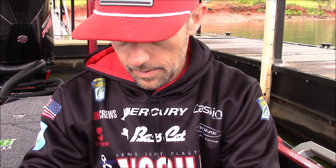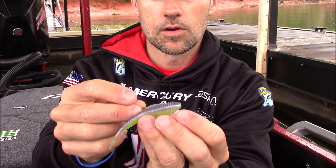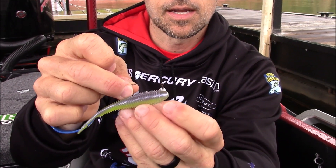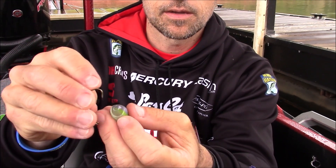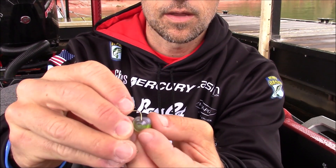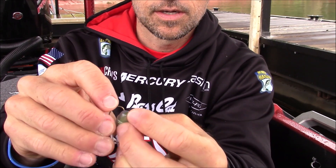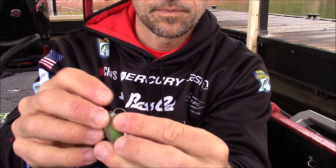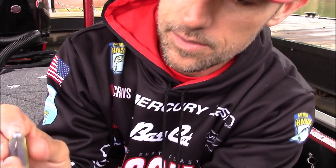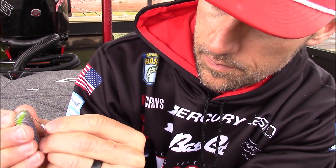You're going to see a toothpick in here — we'll show you what that's for in just a second. You're going to kind of measure it up and you're going to want to rig it as far forward as you can get it. So right on this bait it's going to be just right in front of where those ribs start, and you're going to go down right in the middle, go down a portion just like that, then you're going to turn it 90 degrees with that hook point and then go right down the middle of the bait. You want to make sure that thing stays straight as you rig it down through the middle of that bait.